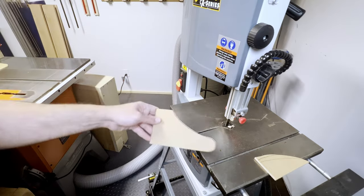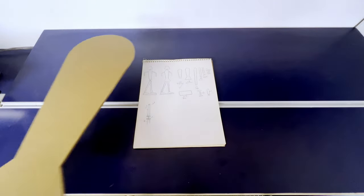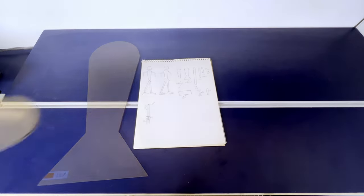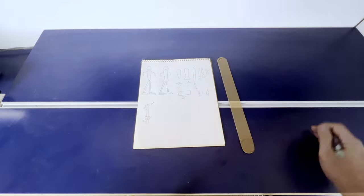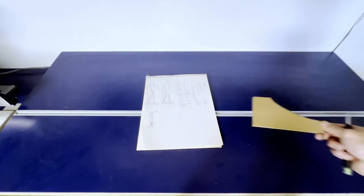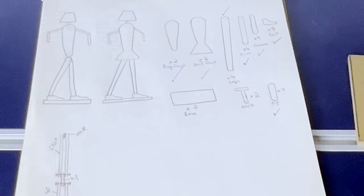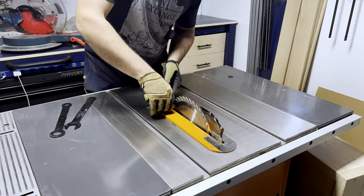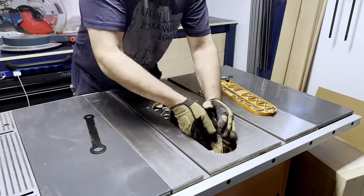Once I had the template for the sneaker complete, here's what we got: a couple of different torsos — one boy, one girl — here's the leg template, a forearm, an arm, a hip, and that hip sneaker. Now this would be a good time to let you know that I'm gonna build these two lamps with white oak, and the slabs I got are three-quarters of an inch thick.